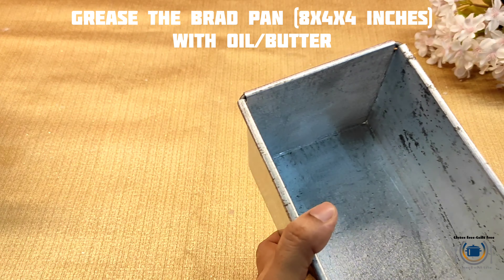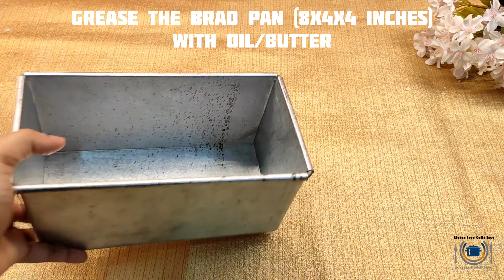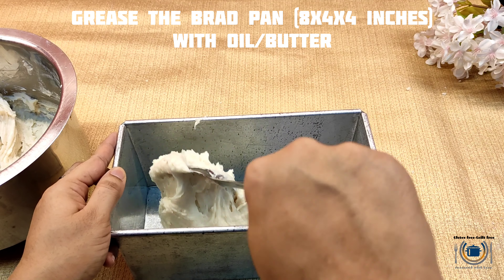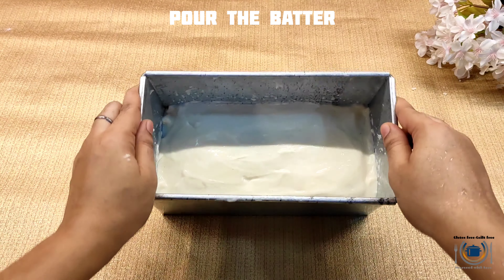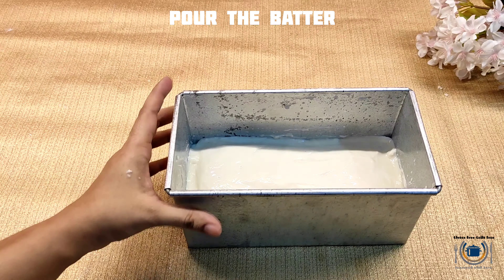Now grease the loaf pan — I'm using oil to grease it, you can use butter or oil. Then pour the batter and make it even. You can make the surface even with the help of a spatula. Just tap it to remove any air bubbles.